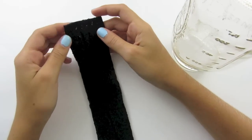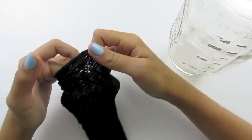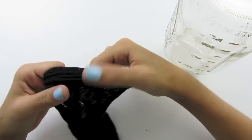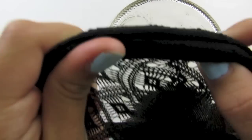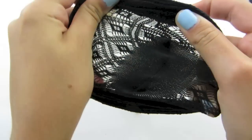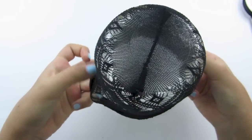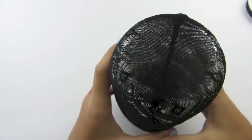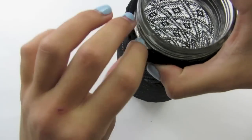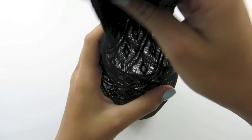Now you are going to take your trouser sock, open it up, and use your fingers to scrunch it all the way to the bottom. Once you get to the bottom, take your jar, stretch the sock out and use some of your fingers to hold it in place as you place your sock onto it. Now we are going to turn it over and pull the rest of the sock out.